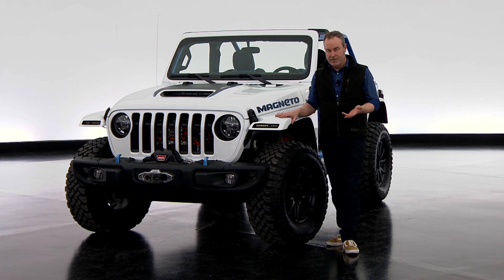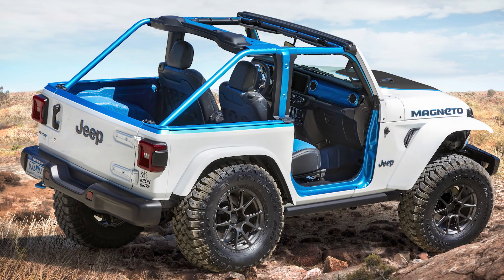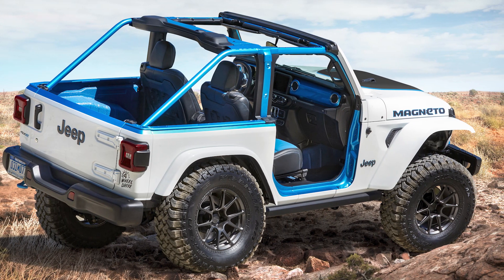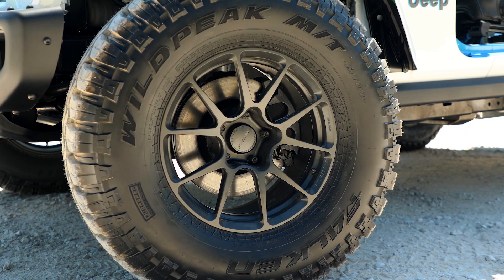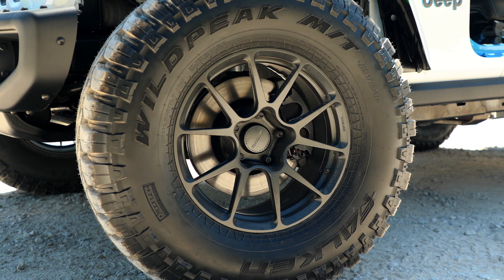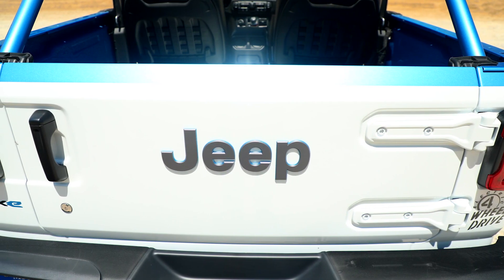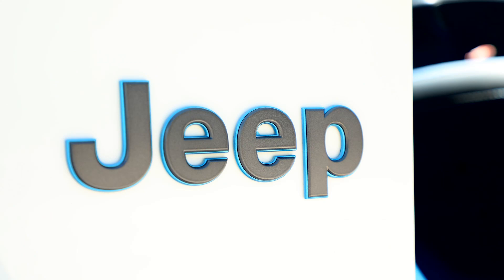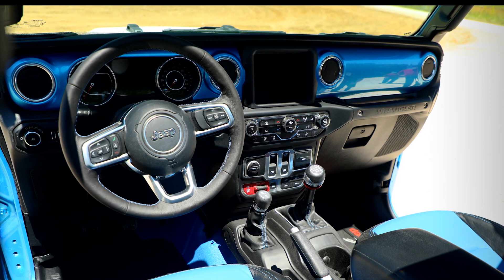We left the great Jeep articulating suspension in place. It has the Rubicon axles — the Dana 44s front and rear. The transfer case, the four-to-one Rubicon transfer case, stays in place, and most notably the six-speed manual stays in place.